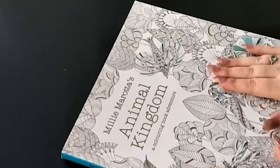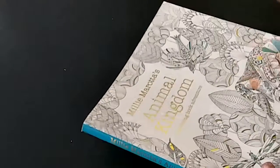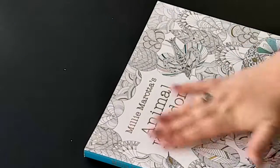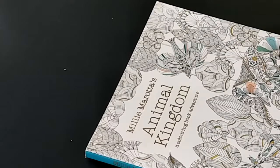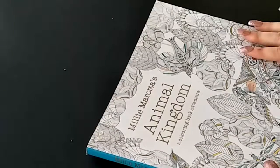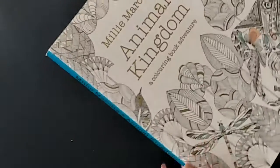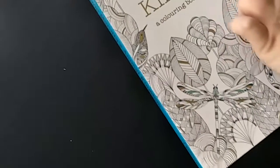So I got this book which is Millie Marotta's Animal Kingdom, a colouring book adventure, and I received this as a free gift as part of a deal when I made an order through Kaisercraft. If you buy a certain amount of colouring books you get a free one - apparently if you buy three you get one free or something like that. You can buy this from a lot of other places; I just got mine from the Kaisercraft store here in Australia. This is the book, which has beautiful gold foiling on the cover with elephants, flowers, birds and things.